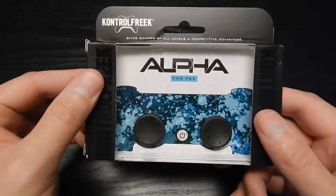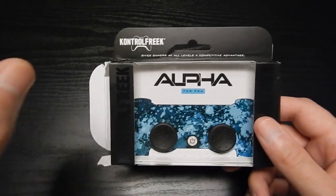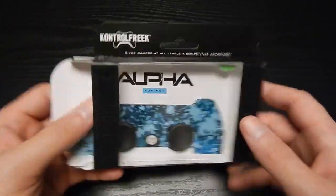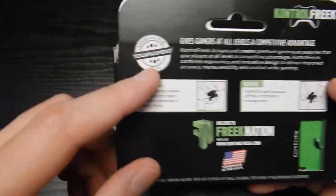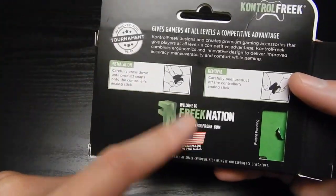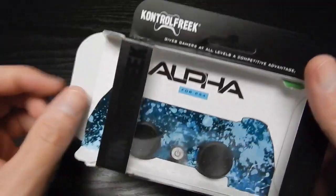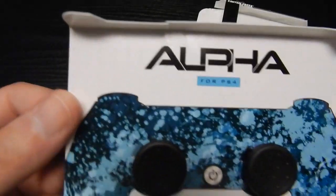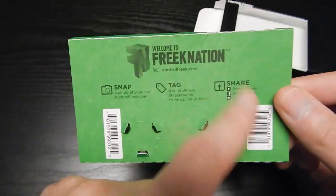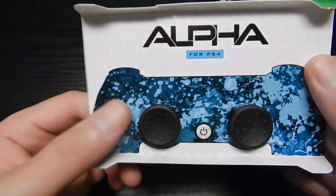Let's get this bad boy open and I'm going to show you why this is probably going to be my new favorite go-to Control Freak. On the new packaging you can see — proof for tournament play, Freak Nation, and it is made in the USA. Let's get this thing out because I'm hyped about this. On the back there's a link to controlfreak.com where you can get these.